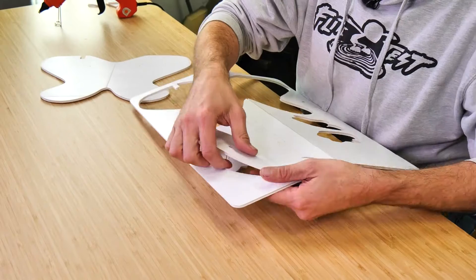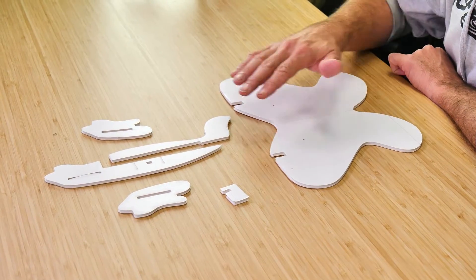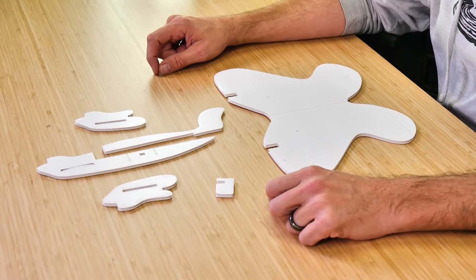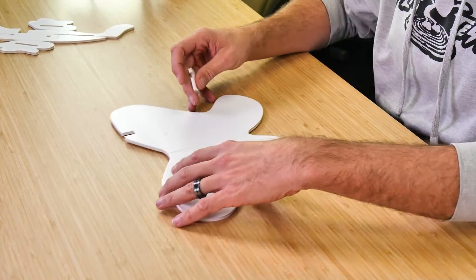The first thing we're going to do with our EZ Butterfly is pop all the pieces out that you see here and then identify them. Now that we have all the pieces popped out, let's describe them all and then we'll start building. First we have our main wing, secondly we have the lower and upper portion of our fuselage, we have our two front nose doublers, and we have our dihedral gauge. Let's put the front of our fuselage to the side and concentrate on getting the proper amount of dihedral using our dihedral gauge and our main wing.